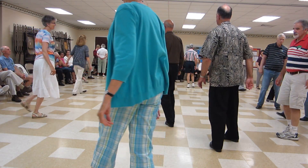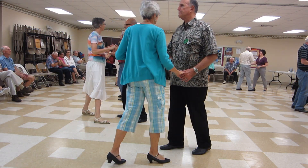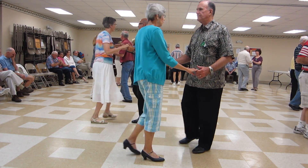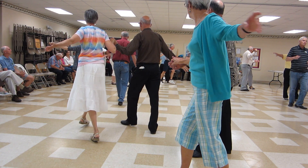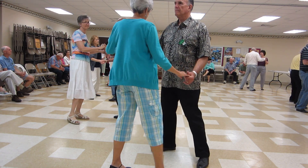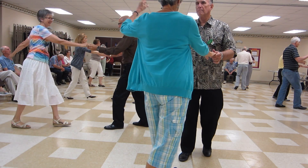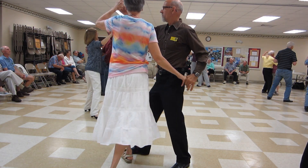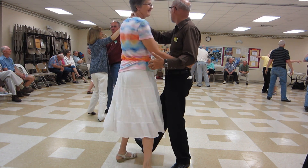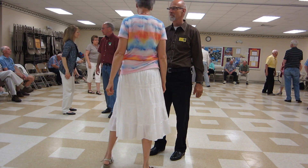In a moment — hand to hand twice, slow side draw close, open break, crab walk three, side quartet. That's a nice piece of music. I hope you like that one.